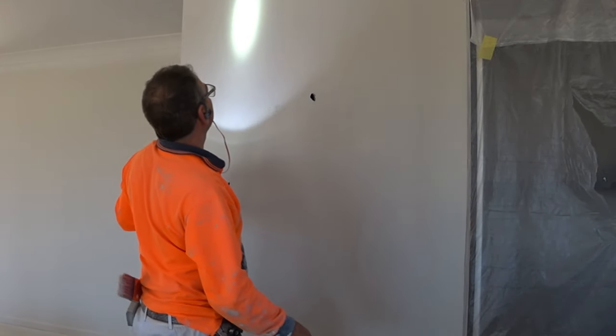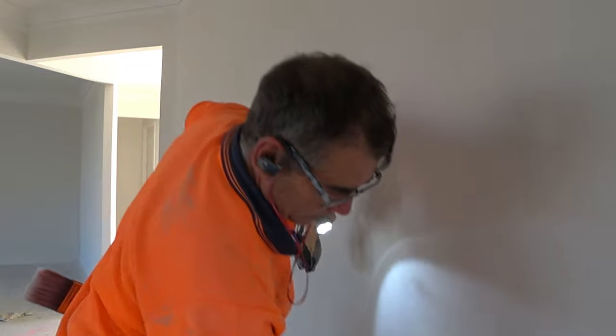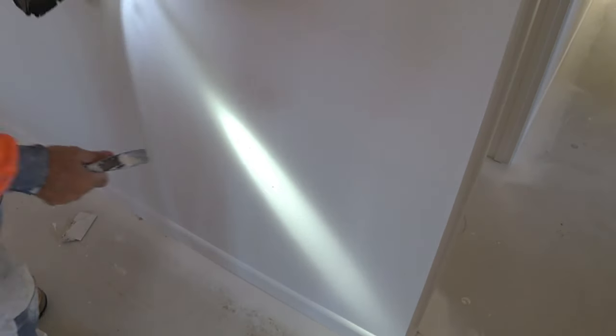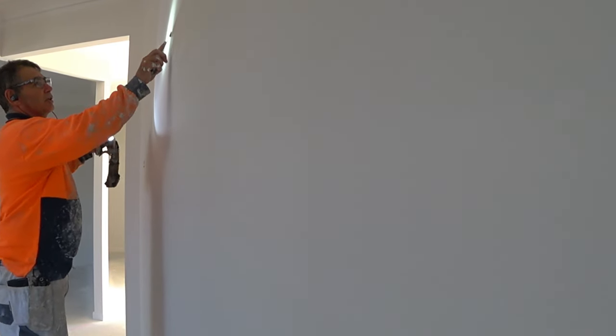So this wall's really good, so we won't even put anything on it. And then we come across things like this here — that's a dent in a wall. So then we'll make that a bit proud. And this dries in 10, 15 minutes. When we sand our walls, we can sand that. And I normally put a coat of paint on that with a brush after I sand it.